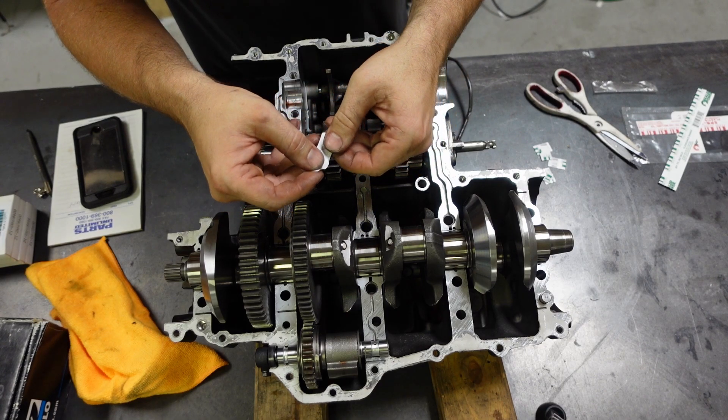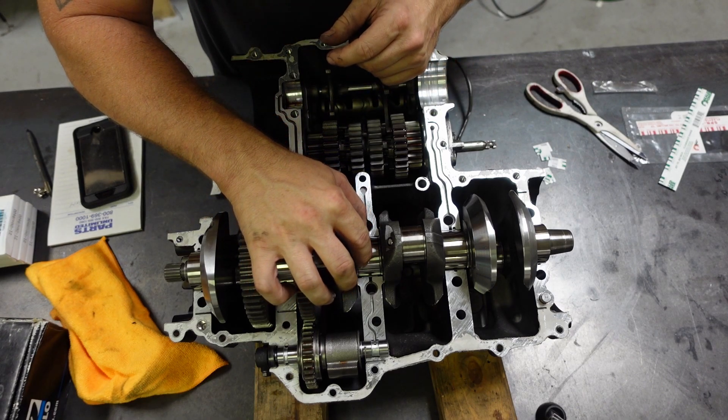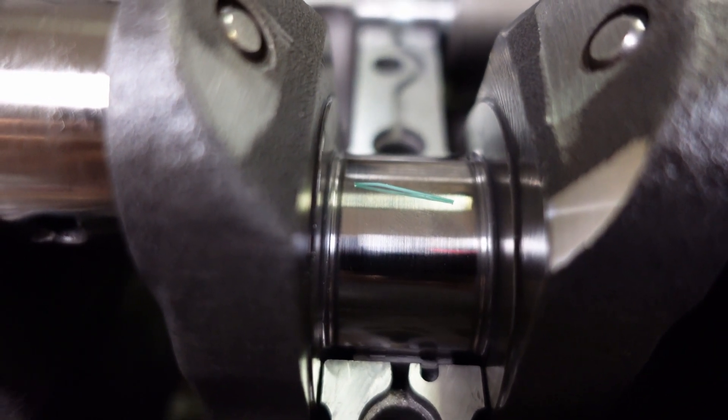This is the plastigage. You just set it on the journal. That's the plastigage on the journal there — just a little bit of a close-up.